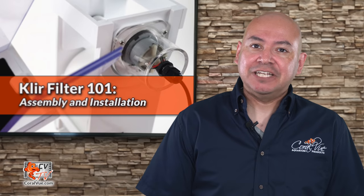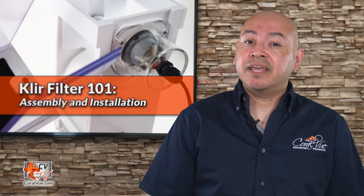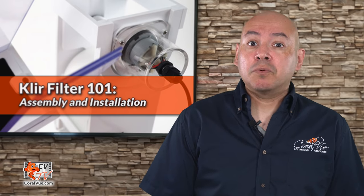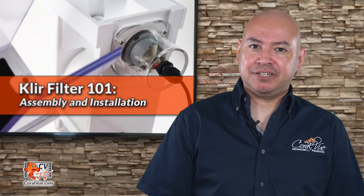Solution: fleece filter machine. Or, is that really a solution? The current machines out there are expensive and they all require additional space within or above the sump, and they all require intricate plumbing modifications. The Clear Filter by Coralview is a machine that takes the best of both worlds to create a one-of-a-kind, patent-pending cleaning machine.